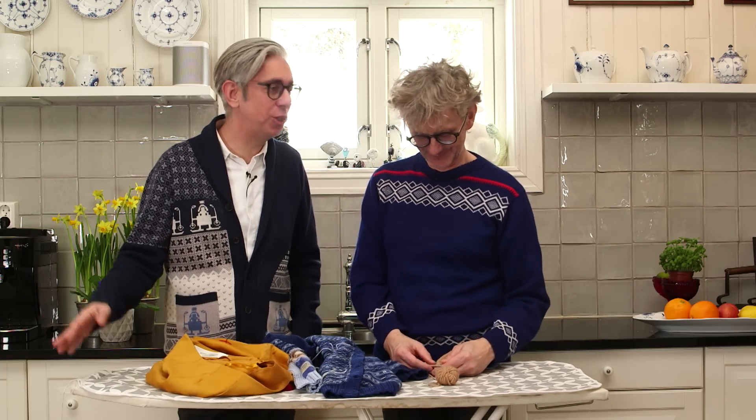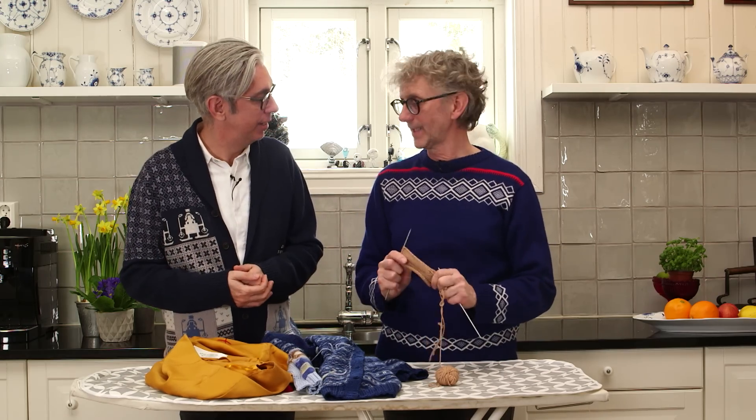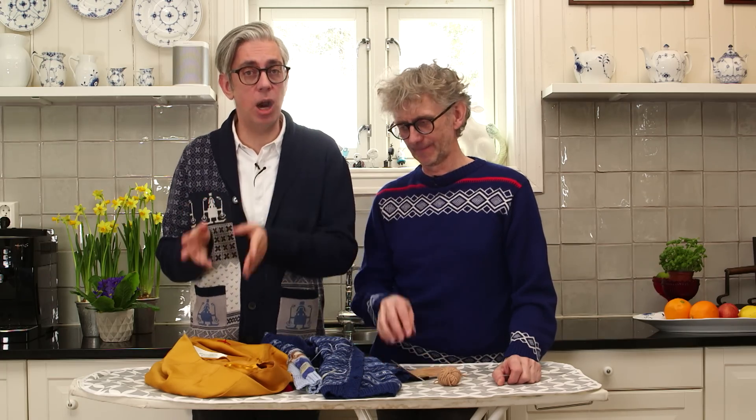Hi everybody and welcome back to our YouTube channel. We are, as always, your hosts Arne and Carlos, and today we bring you some more tutorials with lots of information to help you make your knitting even better than it already is. We're working on facing — quite a few topics actually. We did a video on knitting buttonholes where we showed people how to knit buttonholes, knitting a placket, and then talked about adding the placket to the garment and about facing.